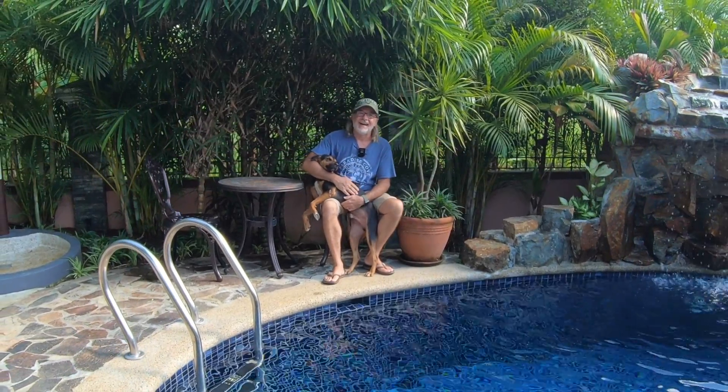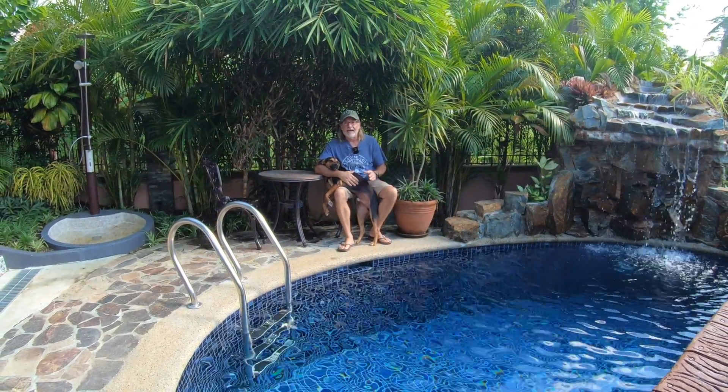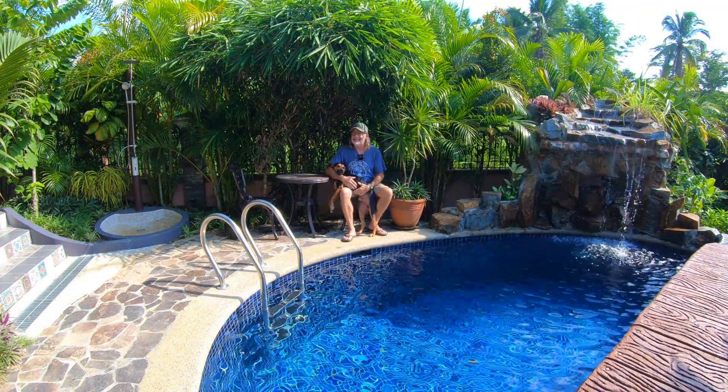Good morning, and good morning to you too. Magandang umaga, and welcome to today's episode of My P.I. Dream. We have an exciting episode for you today, and it has to do with swimming pools. Whether you own a swimming pool, are thinking about building one in your backyard, or are just interested in knowing what you need to do to maintain the water health quality of your swimming pool, today's episode is going to be for you.